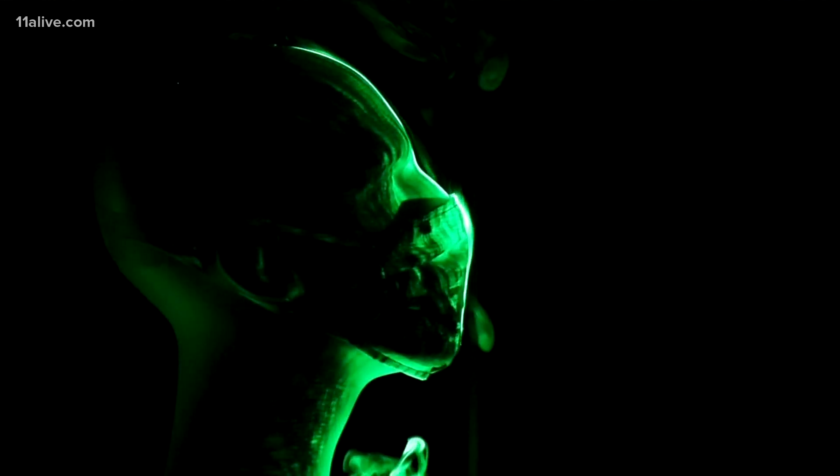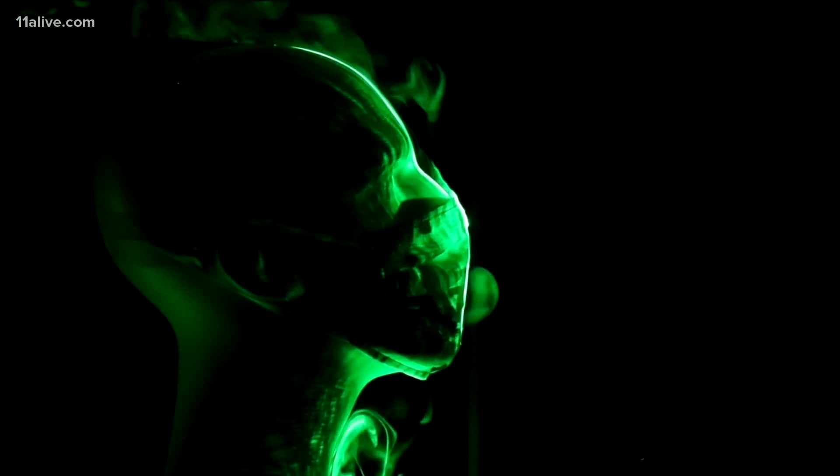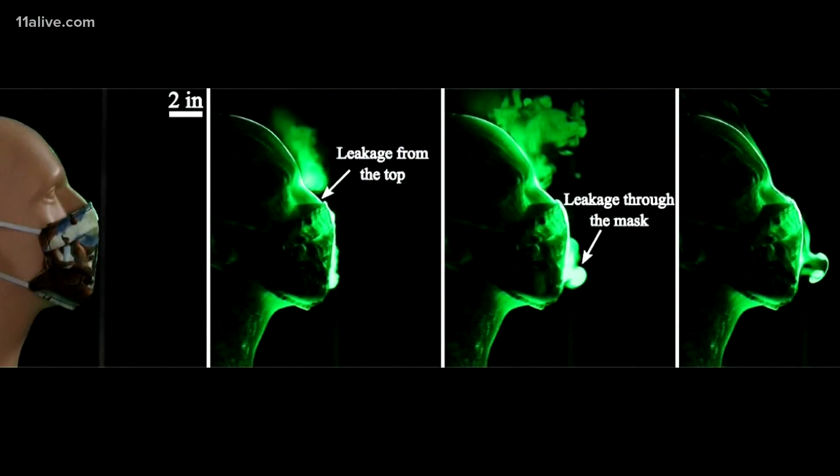Using a homemade stitched fabric mask with a simulated cough found a much better reduction in the amount of aerosol spread into the air. The spray doesn't go much beyond three inches from the mannequin face, but there is still leakage at the top of the mask.